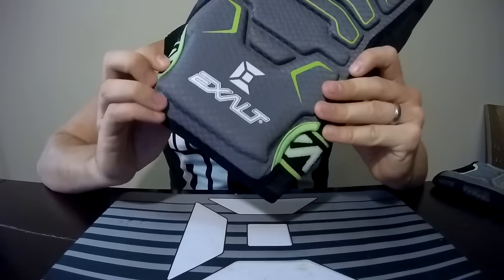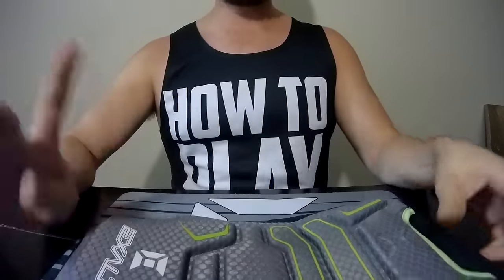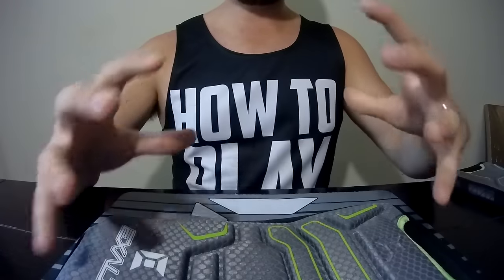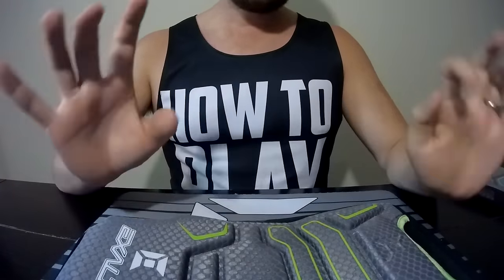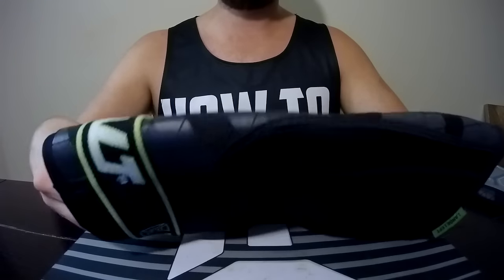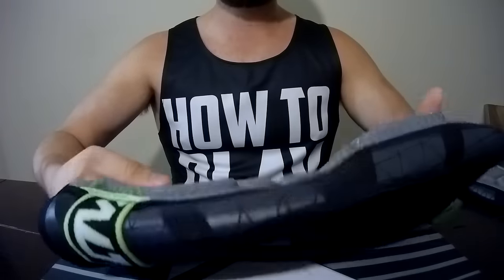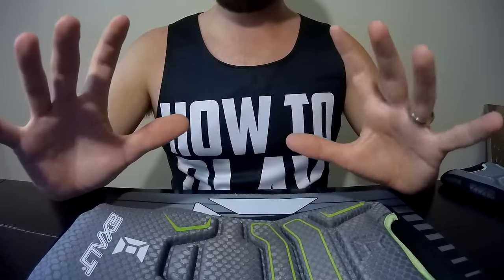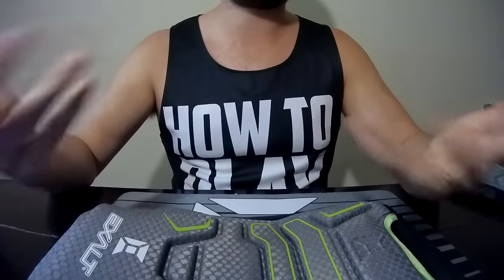I'm going to be doing a review of the Exalt Free Flex knee pads. Just like the elbow pads, the thing that Exalt did was they made it very minimalist — it's not going to be a big bulky pad, but it's still going to give you the protection where you need it. It has taken a while for Exalt to come out with knee pads. One thing I really like with Exalt is that it is made by paintball players — people that are kind of perfectionists. So the guys that actually design it are not just going to come out with something just to come out with it.